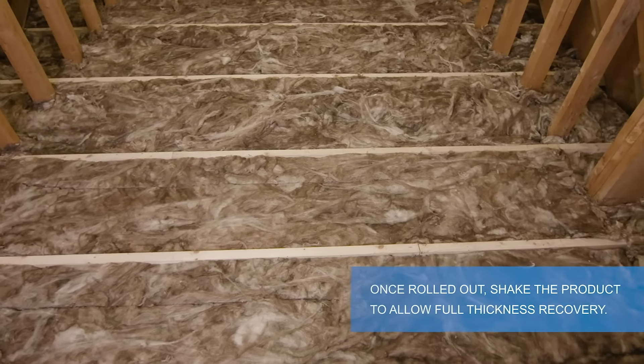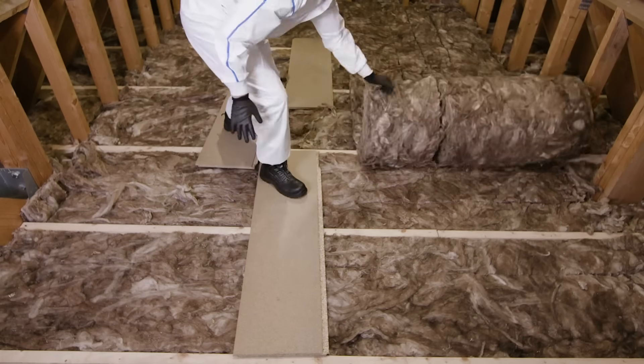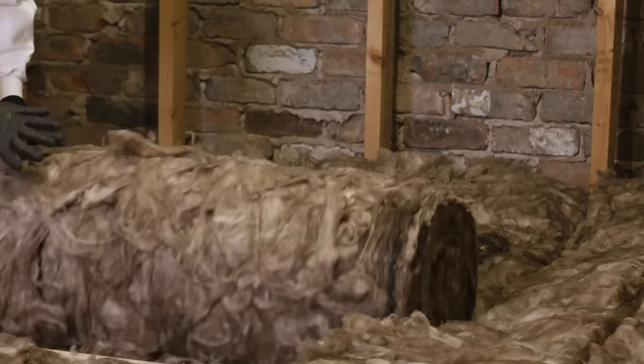To meet building regulations, you need to put another layer of 170 millimeter insulation over the joists. Roll the second layer of insulation across the joists, then cut to size. Continue until the full loft is covered.